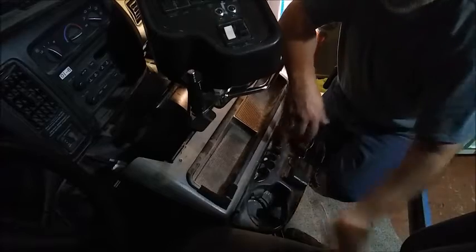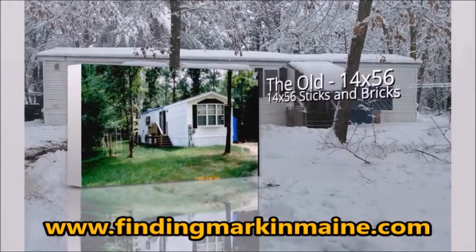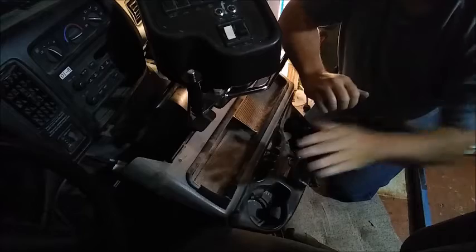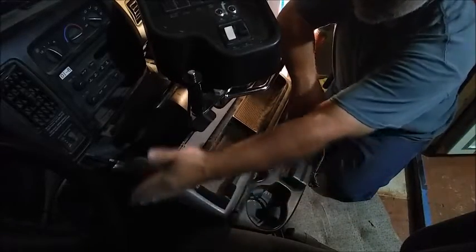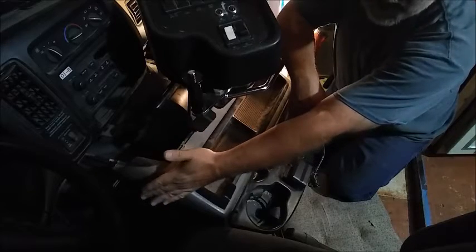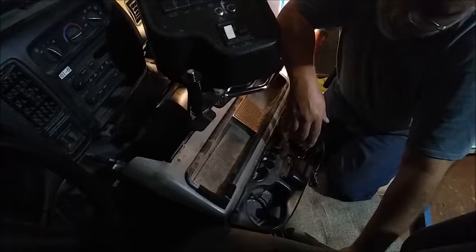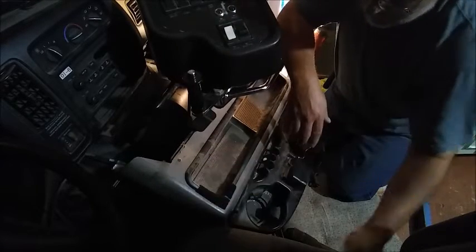This will probably be a short video of my center console. The reason I'm trying to take this out is one of the difficulties I'm having getting in and out of this seat. There's an extremely narrow space here for me to get my legs in. Every time I'm trying to climb in, it's giving me practically a charlie horse.